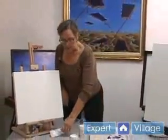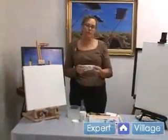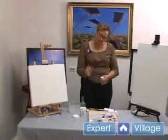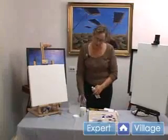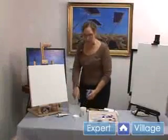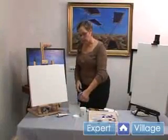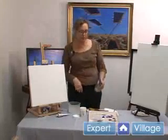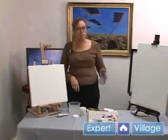I also want to tell you about a product called Acrylic Retarder, which is an extender. You just put a one-inch amount from a tube into some water in a spray bottle and shake it up. When you get ready to paint, you take your tub water and put three or four sprays in that. You can also spray your paints to keep them from drying out a little longer.